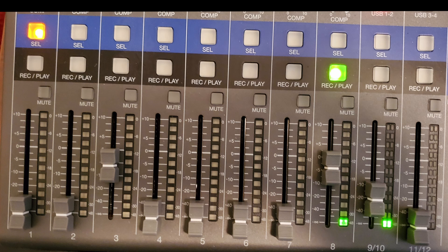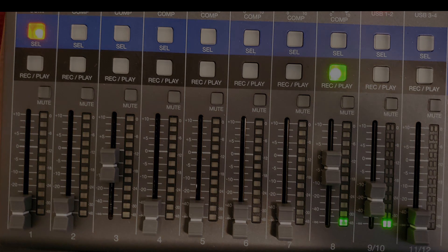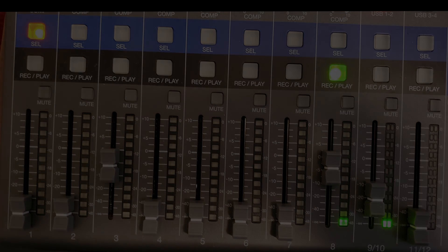The faders right below control what you hear in your monitor. They don't control what the recording captures — the recording level is controlled by the gain knob, the one with the green and red signal light. Once you have the right gain set, leave it alone. Use the faders to adjust your monitoring mix — if you want to hear yourself louder or softer in your headphones, adjust the fader here, not the gain.